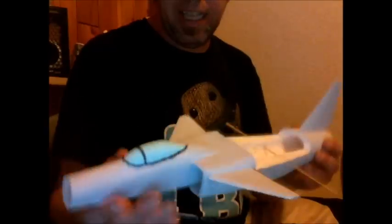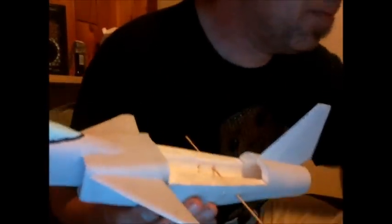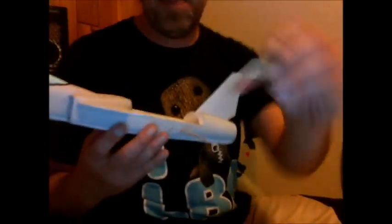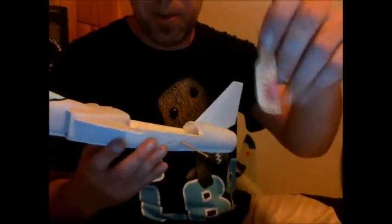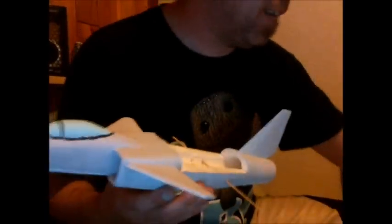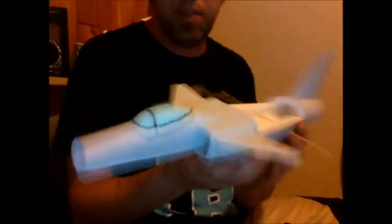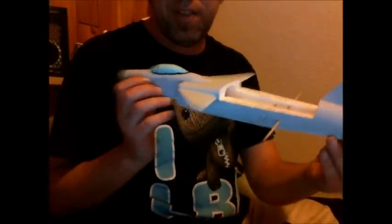I'll put a link to a video that's really helpful to show you how this is done. Basically, it's built using templates, and I just built my own — cut them out of cardboard. I used my drafting skills from high school to make a little schematic so I could figure out each profile. And that's the result so far.